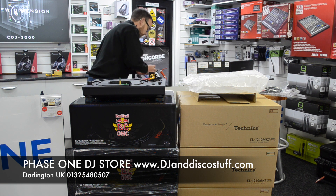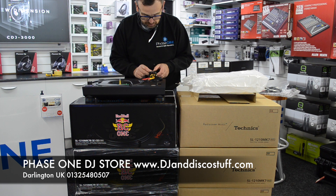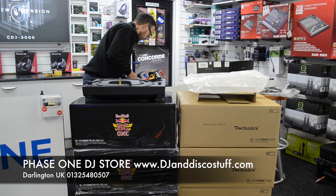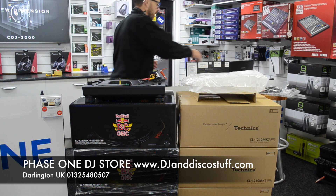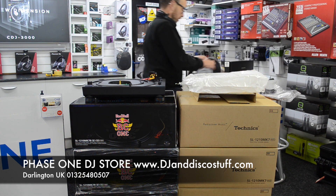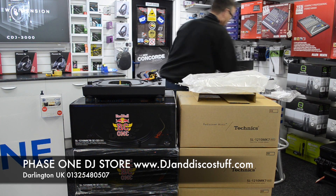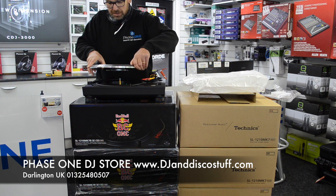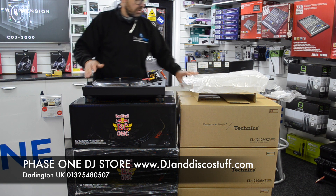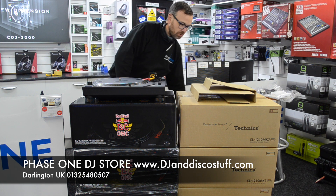We've got our weight that we can put on the back, which is nicely colour-coordinated, being in black. Nice. 45 adapter, we've got our slip mat. Let's get this platter on. Only a thousand in the world — I've opened one, crazy. I'll take the camera off the stand and we'll do some close-up shots of that.